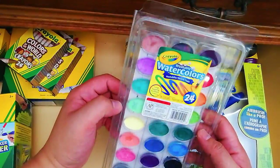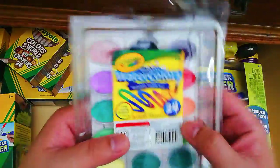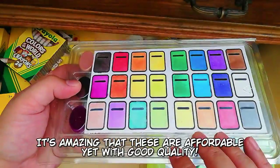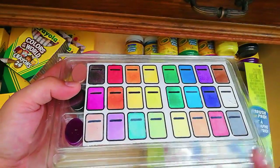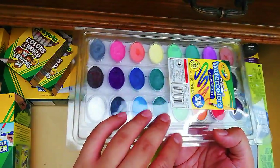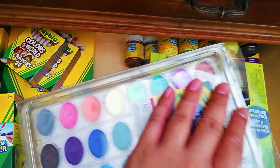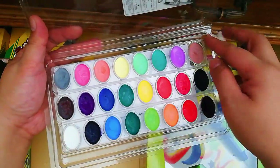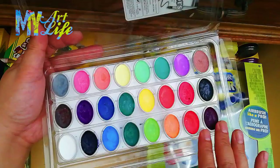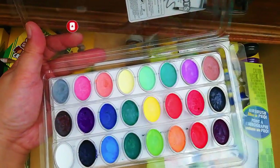Next on this side is the Crayola watercolor set — I think this is the largest they have, at 24 colors. At the back here I've included ice-watch color swatch sheets as a reference. I would suggest getting these sets because the colors are vivid and vibrant and of good quality. This set has everything you need: it has a detachable design where one section is cool colors, another is warm colors, and another is pastels — so you have all the shades you'll need.